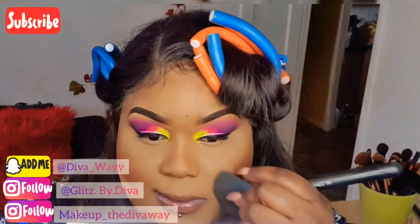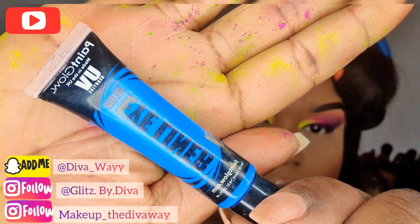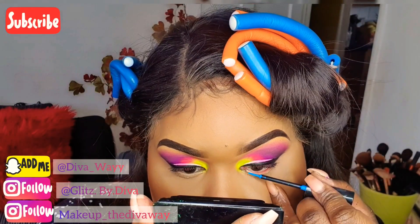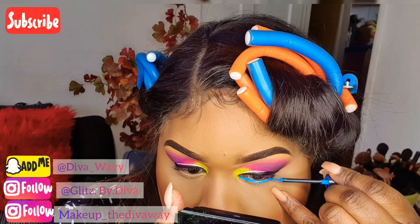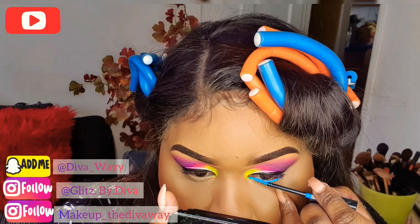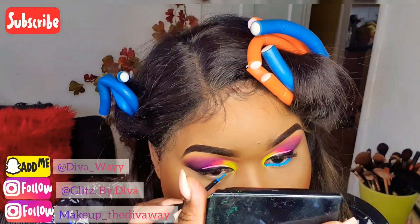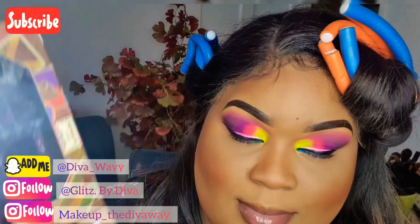Now I'm going to take this liquid liner and line the tear duct of my eyes. Then going back into my Escape to Paradise palette, using the blue, and I'm going to smoke out my under eye.